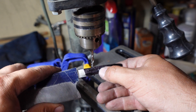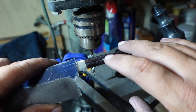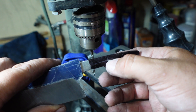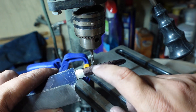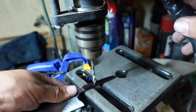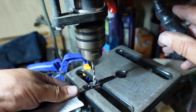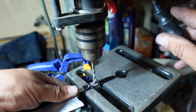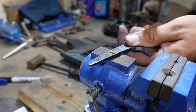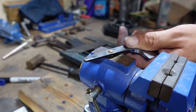Now we're going to go ahead and drill a hole in the tang here. I'm going to peen a piece of brass inside here so that after the heat treat I can still drill through that area without having to fight through a hardened tang. I'll explain this in a little more detail in the outro, but that's what we're doing right now — going ahead and drilling down here.